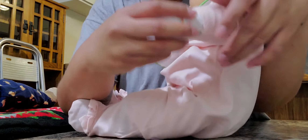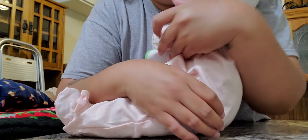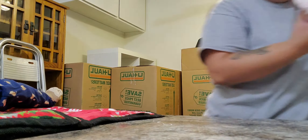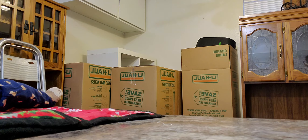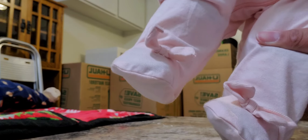This little shirt says 'Cute Little Princess,' and then her little beanie has unicorns all over it. Her little gloves also have unicorns on them, and these are her little feet — her little feet here have little bows on them, if you can see that.